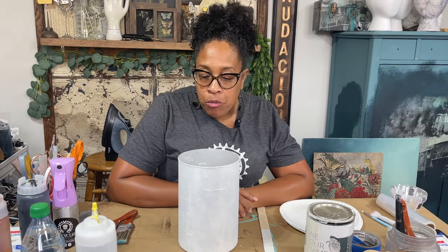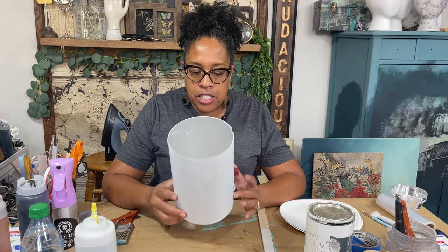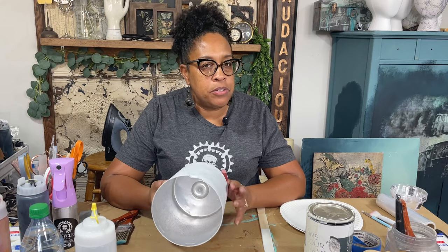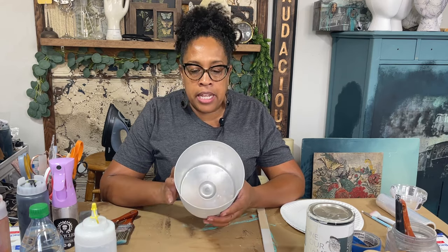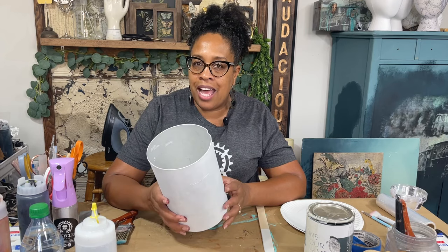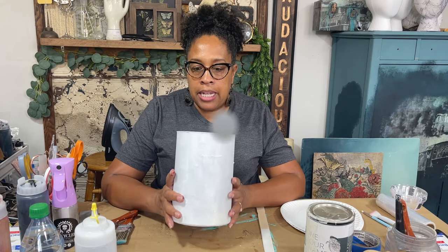Hey guys, I'm working on this super cute project so I thought I would bring you guys along. I scored this — it's legit the inside of an old ice cream maker. There must have been a lot of ice cream making in the last few summers because I'm seeing a lot of ice cream makers in the thrift store. I love the metal cylinder that goes in the middle because it's a perfect shape for me to make a faux crock. I love crocks — I might have a problem! We're gonna take this and make it look like an antique crock.